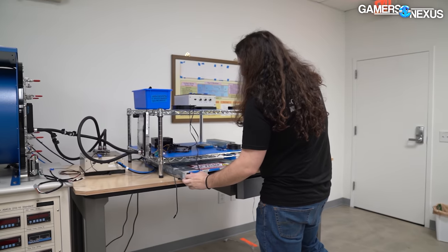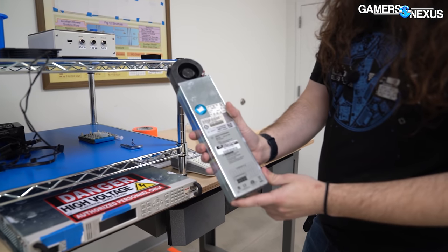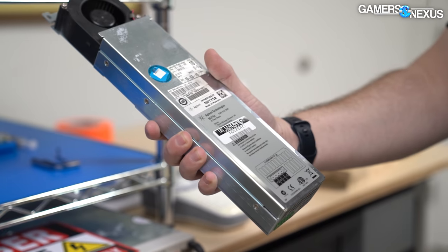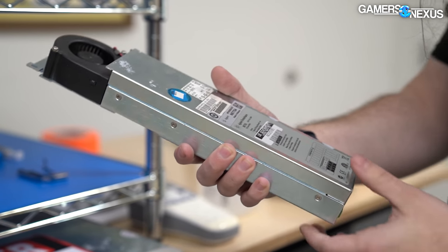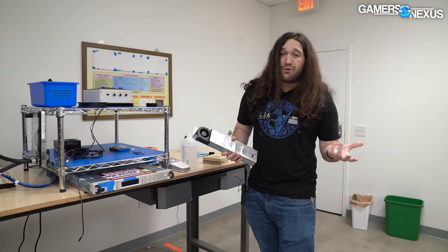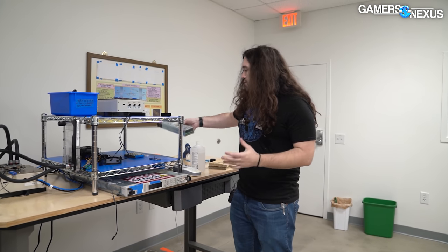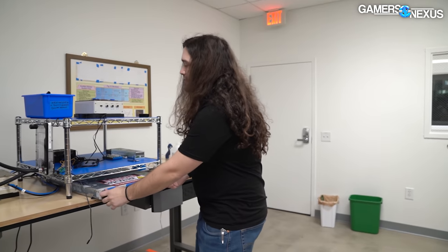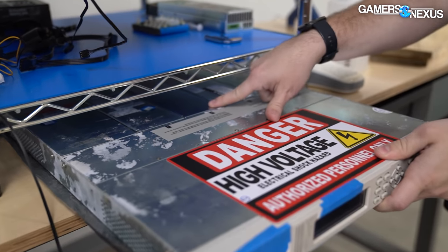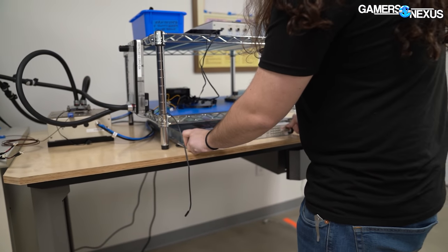The underneath part here is the power mainframe. This mainframe has different power modules in it. We bought these used from the U.S. government — technically one of their military contractors — but they sell those things used on eBay. We have everything from about 0.5 amps at 50–60 volts up to a 115-volt, 3-amp module. We can configure those to power the dummy heaters based on what we're trying to simulate. Each one of these is a power module that sockets in from the back.